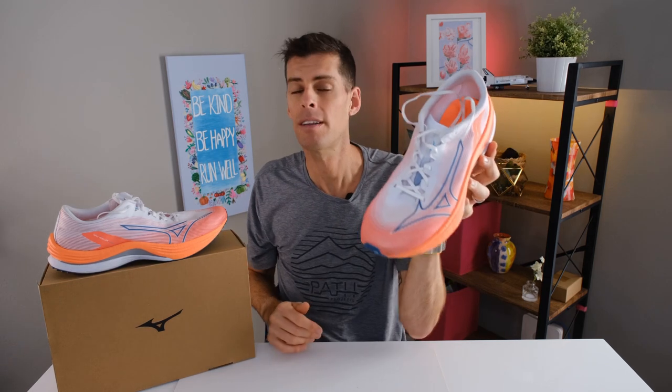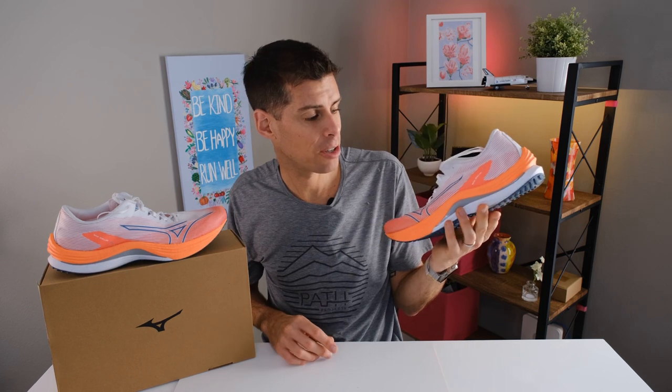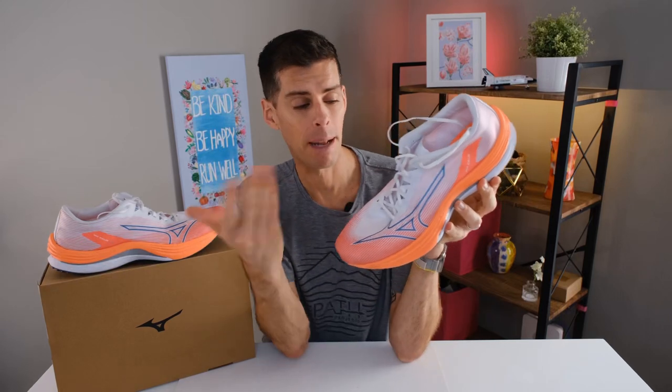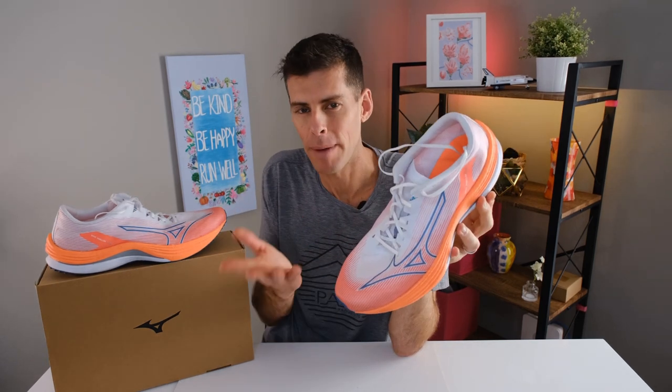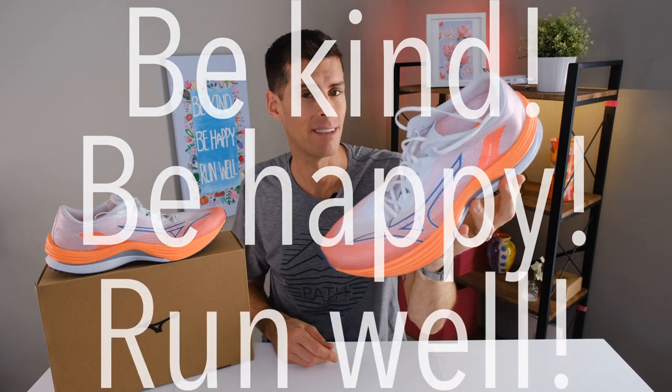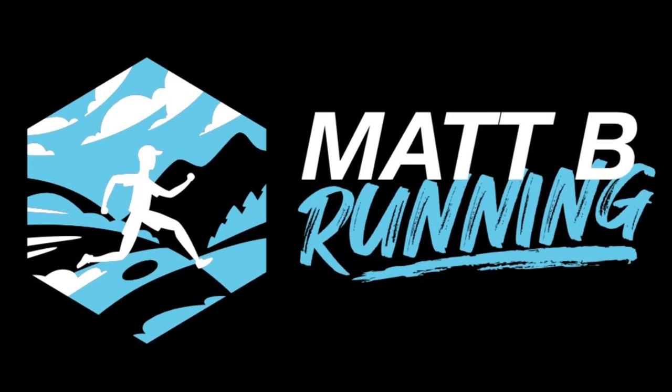A lot of times I say to wait for a shoe to go down in price, but the Wave Rebellion Flash is such an enormous update with such huge benefits that this is the shoe you need to buy — don't bother with the old Wave Rebellion. It's a pretty solid shoe and I'm really happy I chose it for my race day shoe. As it turns out, I actually won the half marathon I raced in the Wave Rebellion Flash. If you've made it this far, drop that explosion emoji in the comments. I'm Matt B, this has been my review of Mizuno's Wave Rebellion Flash — be kind, be happy, run well!